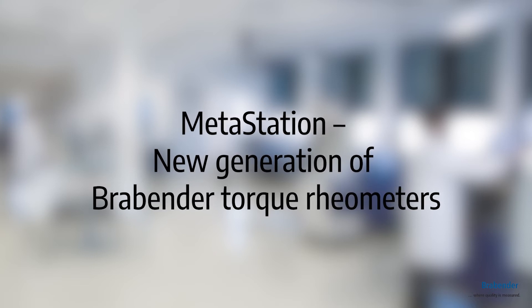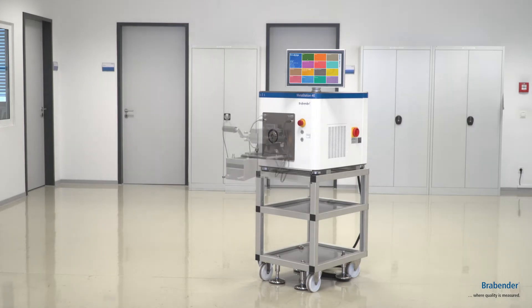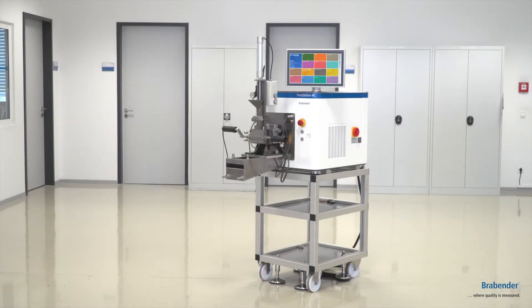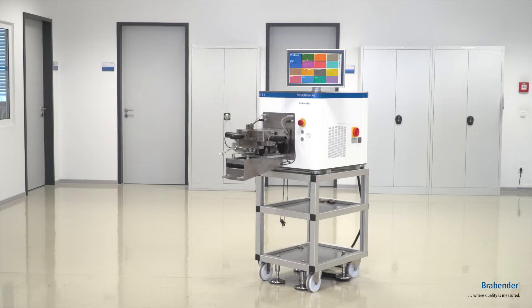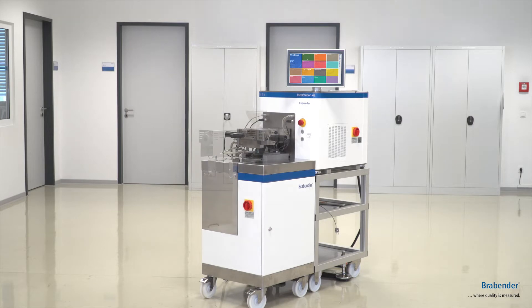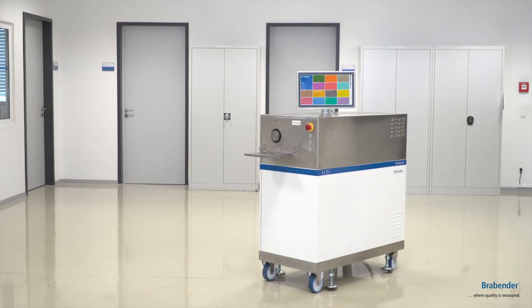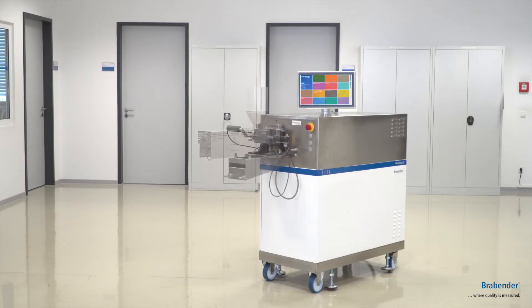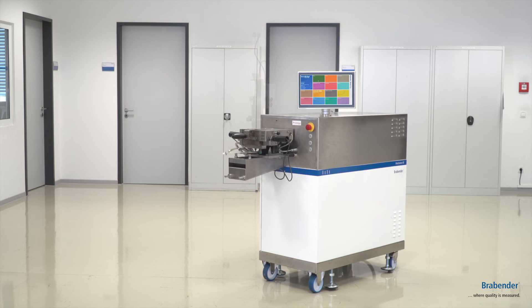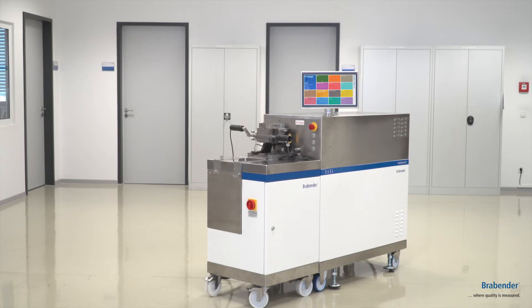We want to introduce our new drive generations, the Metastations. Here, as an example, our smallest one, the Metastation 4E, where you have the opportunity to attach our smallest devices such as our 30 or 50 mixers or our 1925 single screw extruders. Of course we also have bigger drive units like the Metastation 8E or 16. The number stands for the power the drive generation has, so here the Metastation 8E with 8 kilowatts power, which leads to much higher torque levels and drive speeds.